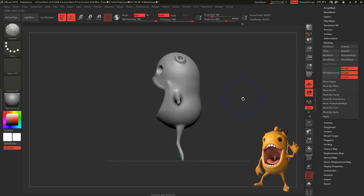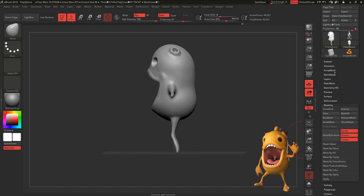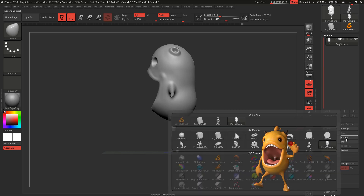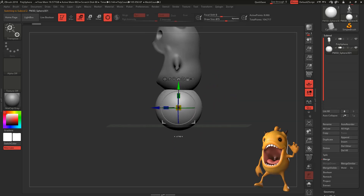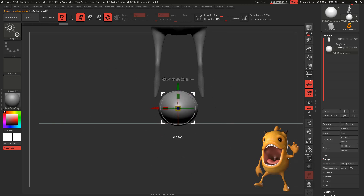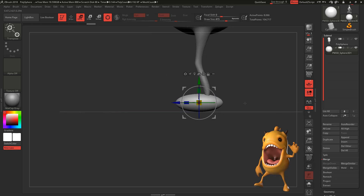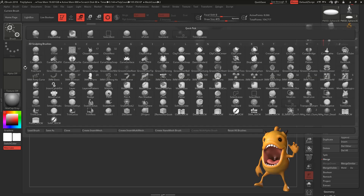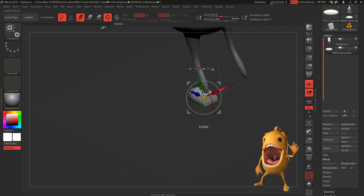Let's make sure it's looking good from every single side. We're going to go to Subtool, append a Sphere 3D. Select your subtool first, because if you don't select it you're going to move the monster. Select the sphere, scale it down on the Y axis then the X axis, and move it where your feet are supposed to be. Remember the shortcuts: W is move, E is rotate, R is scale, and Q goes back to drawing mode. Now we're going to use Clip Curve — activate it with Shift+Control and then click.